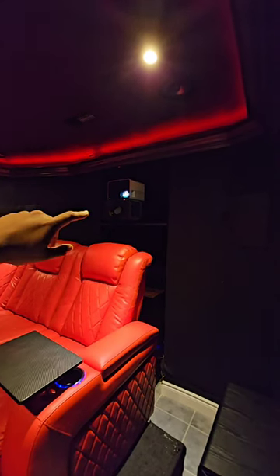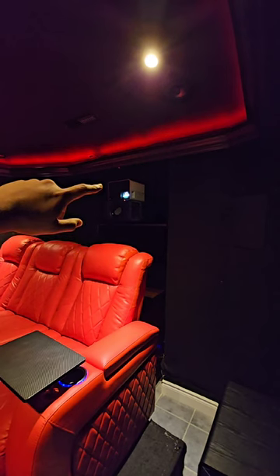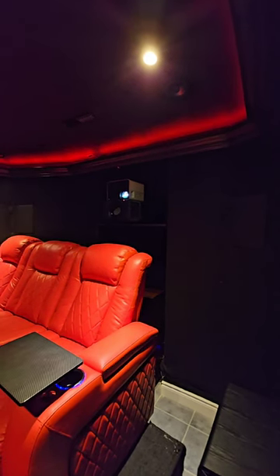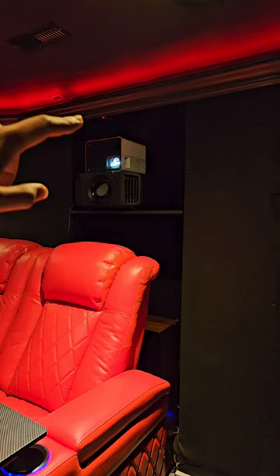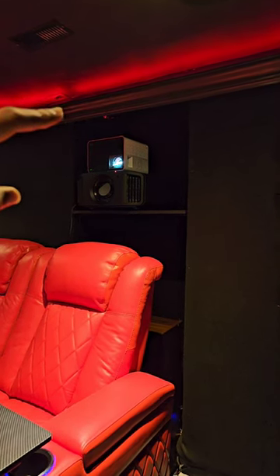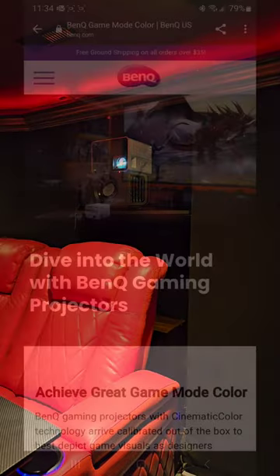Hey guys, a quick update on the projector setup in my theater room. I've got my JVC in the bottom, but the BenQ X3000i is here because I mostly watch all of my sporting content and gaming content on this. It's got some dedicated settings to optimize the picture quality for gameplay as well. So let me show you guys.